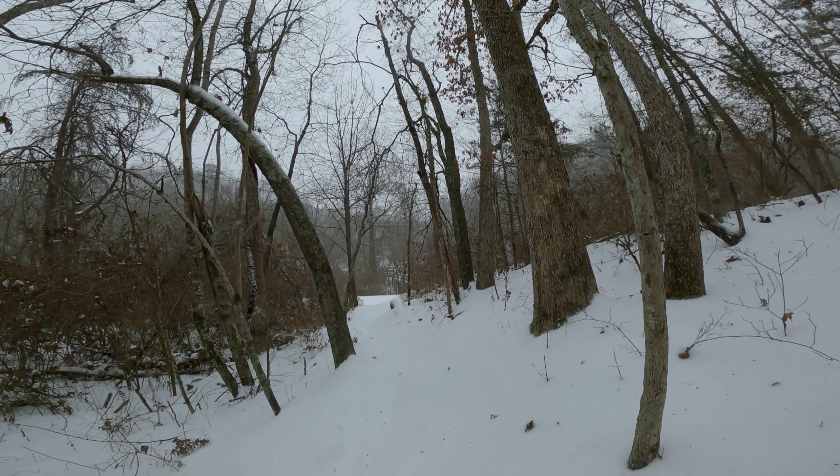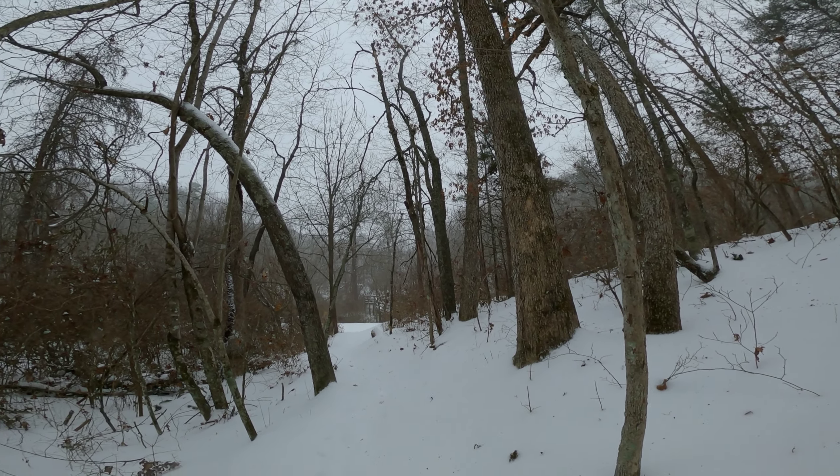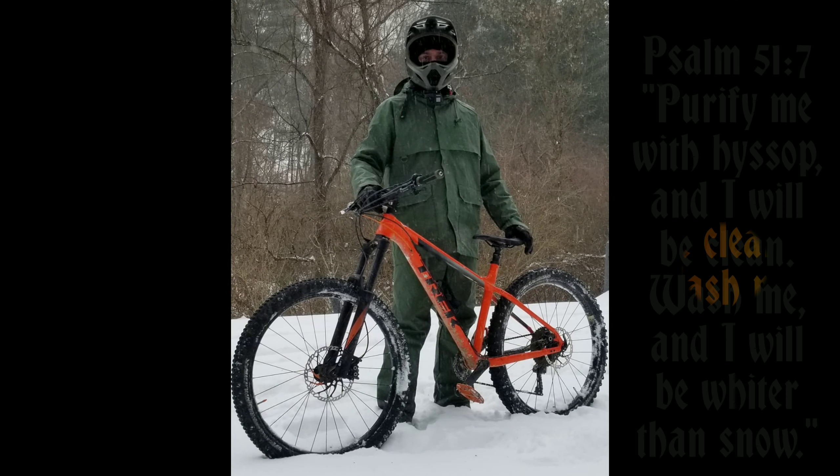From the NRV on a snowy day, that's a wrap. Go enjoy the weather — whatever weather you're having!